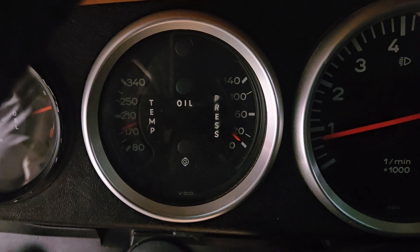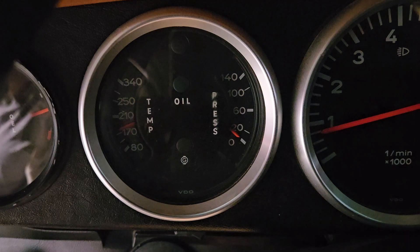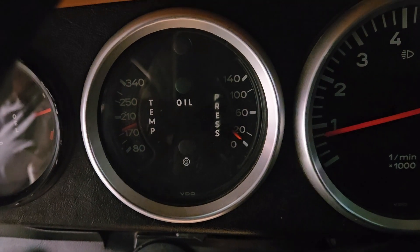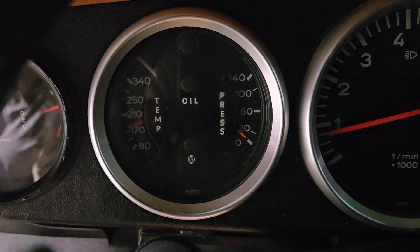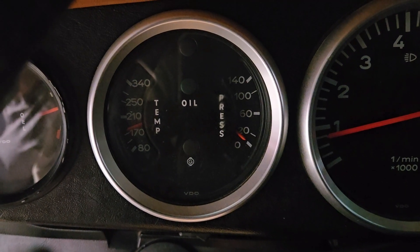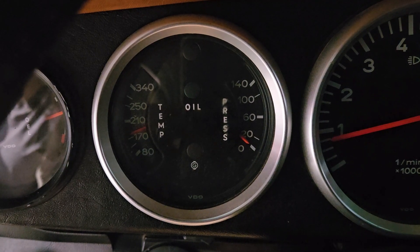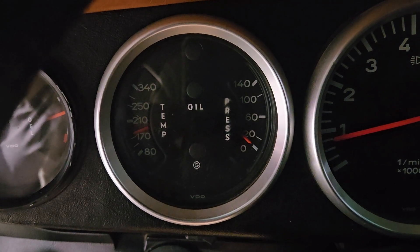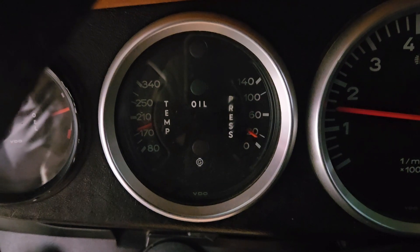This is why we never trust an oil pressure gauge in the car, and it can be for a lot of reasons. You can see our engine temp on the left is approximately 180 degrees Fahrenheit, and our oil pressure says zero. We know it is running at approximately 25 PSI. When I rev the engine, we see an instant move on the gauge.